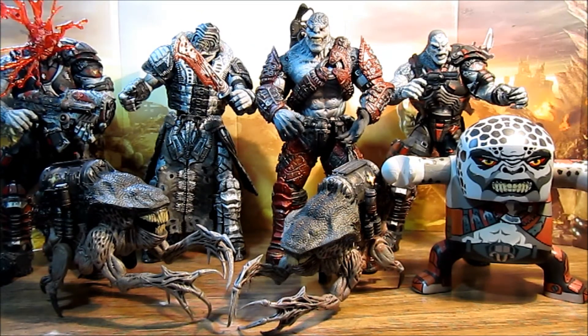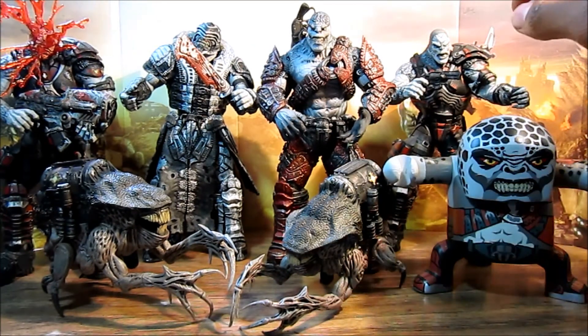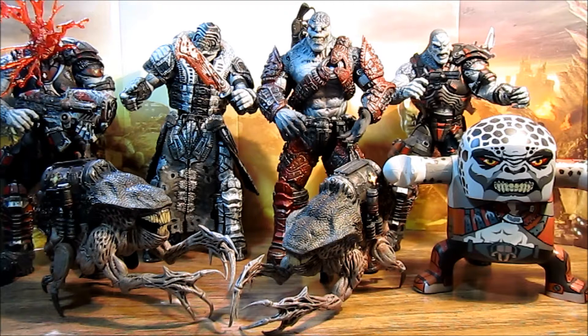Here he is standing with the rest of my Locust figures, and he's in pretty good scale. You can see he's a little bulkier and has a larger head than the traditional Locust Drone, and he's about even with the Theron Guard. This is a really, really nice figure — probably my favorite sculpt overall. I also really like the headshot Locust Drone, but for actual sculpt this one takes it. It also has way better accessories.